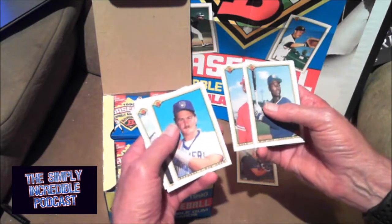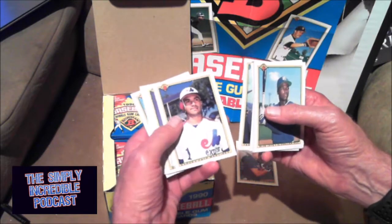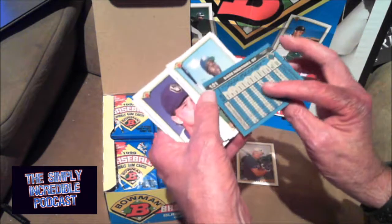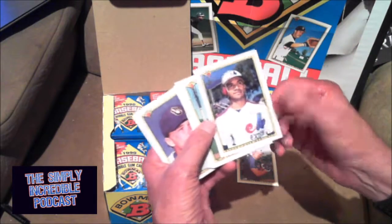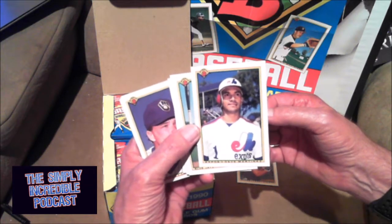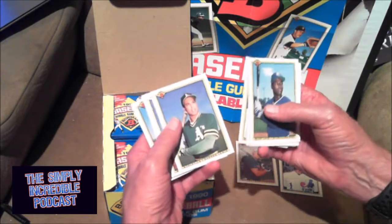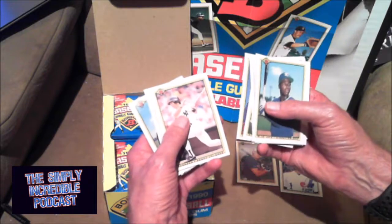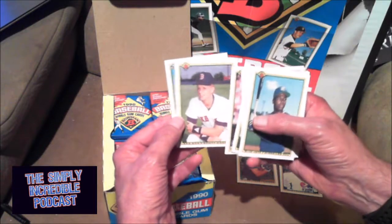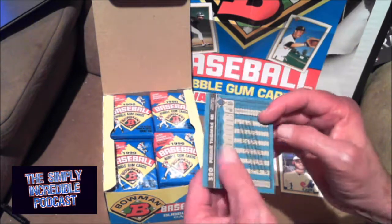Jerry Goff, Hal Morris, Rob Deere, Rick Cerrone — he had a long career. Davey Martinez, coach of the Washington Nationals. I'm trying to remember how many different teams he did play for. I know for a long time he was a Cub, and my brother — it's one of his favorite players back in the day for the Cubs. Darren Lewis, Randy Velarde, Scott Cooper. Hey, Frank Thomas! The Frank Thomas rookie card right out of the first pack.